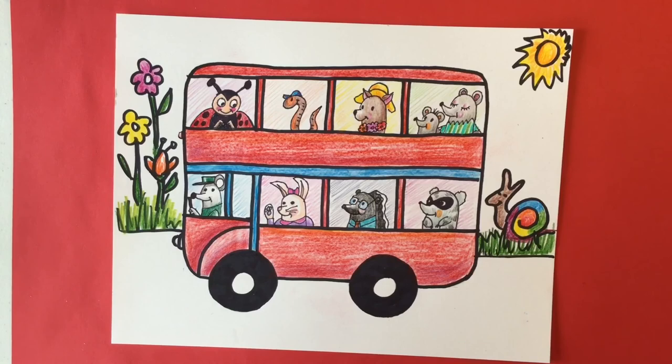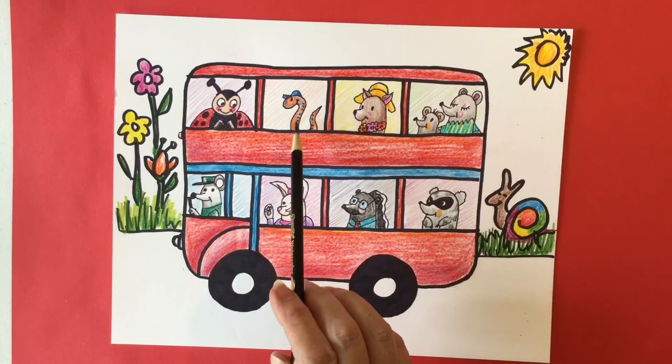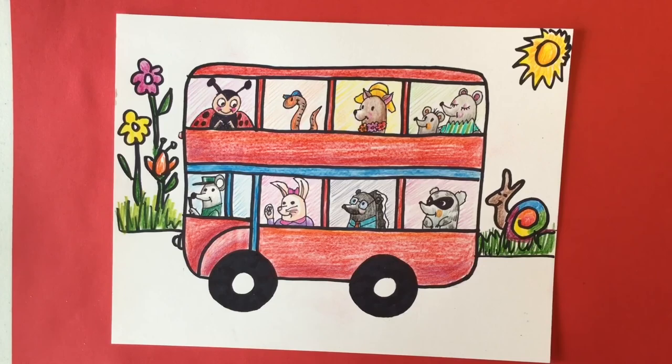Our double decker bus is all colored and you can see that I used different kinds of shading. In some cases I just darkened the pencil without using any other colors, just to show shading under the nose and right here. If the animal was white, I wanted to show you that with white you can use whatever color you wish — just leave lots of white. This one is shaded in gray and this one is shaded in peach. For neutral colors like gray and brown, you can also choose which color to use. The brown one I shaded with brown and used orange for the lighter parts.